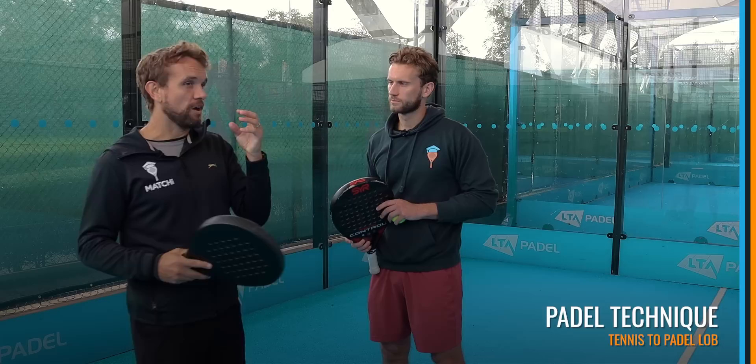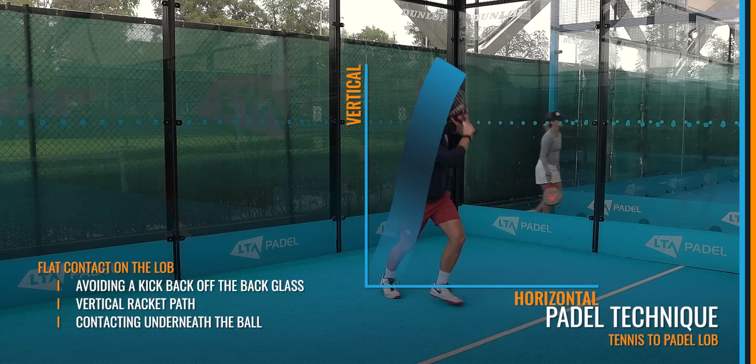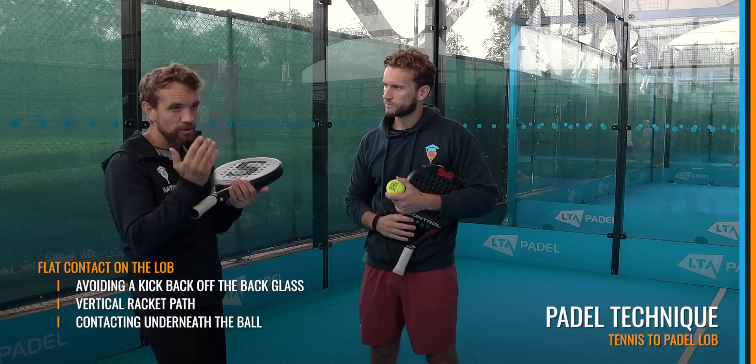For paddle technique, it's less about kicking that ball away — because if it bounces off the glass we'll get attacked back. We really want to come underneath the ball. So we're not looking for spin anymore; we're actually coming under the ball at a flatter contact, and the racket path is vertical through the shot. We're really looking at high trajectory, and it's more about getting the accuracy of the distance rather than trying to get lots of spin.